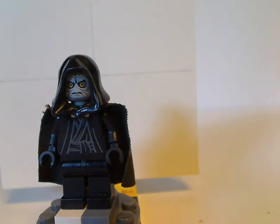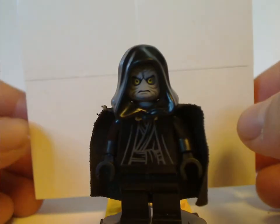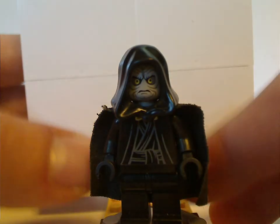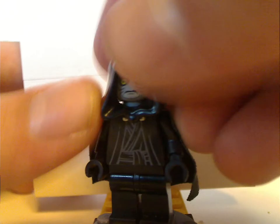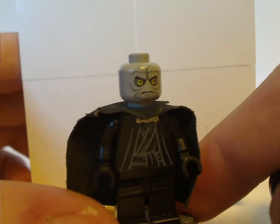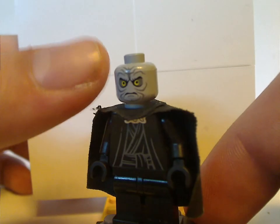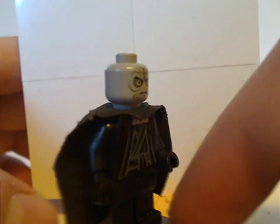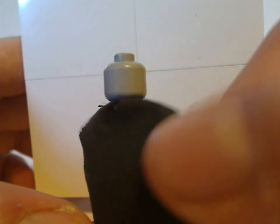First up is Emperor Palpatine himself. This was quite a good representation compared to the most recent versions, as his torso print looks quite alright. There's no leg printing, which they probably didn't think of at the time. Under the hood you can see the face print, which does well capture the character and was carried over into later versions. Looking from the back, underneath the cloak there is actually no back torso print.